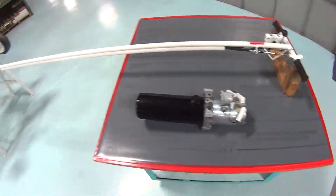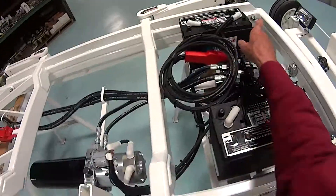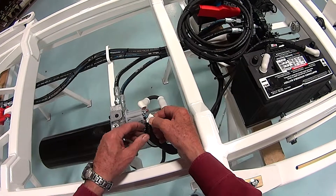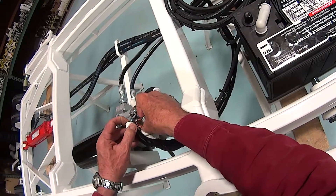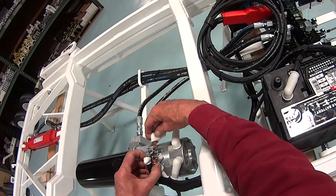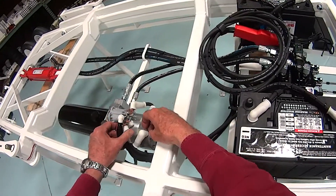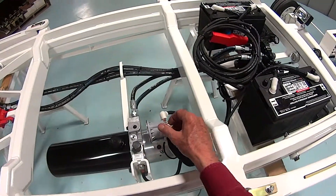To install it, the first thing we want to do is disconnect the battery cables. Then we will disconnect the wires, noting which wire goes where. What I like to do is take a picture of them before I disconnect them, just so I can refer to it later on, or you can use this video.